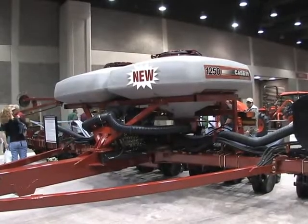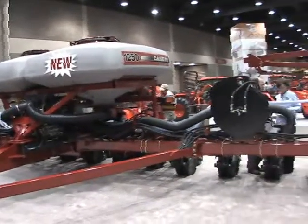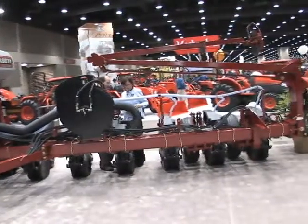We currently have a 12 and 16-row in a pivot transport configuration. We introduced those in 2001 and they've been very successful, but this new line really allows us to be a little more configurable. The pivot transport has a lot of the high-end features — the bells and whistles — full prescription farming, hydraulic drive.